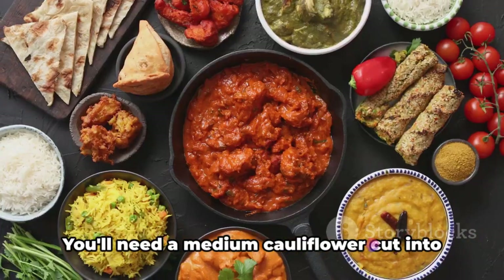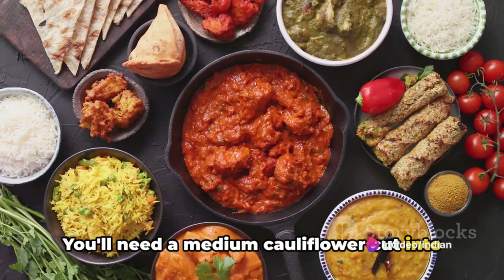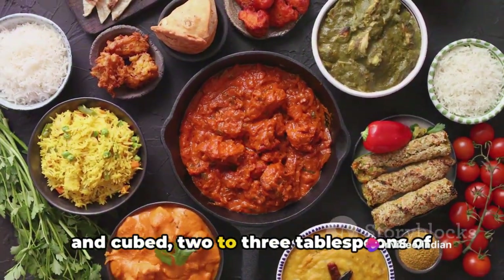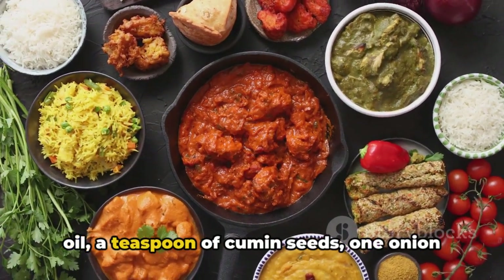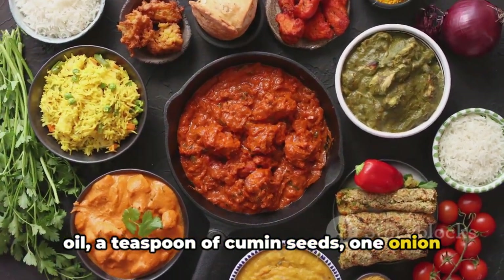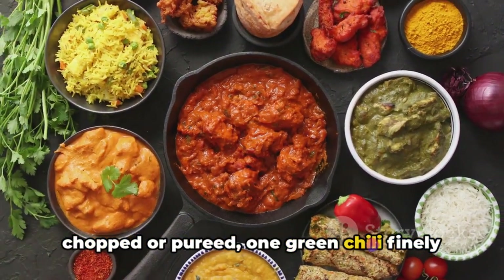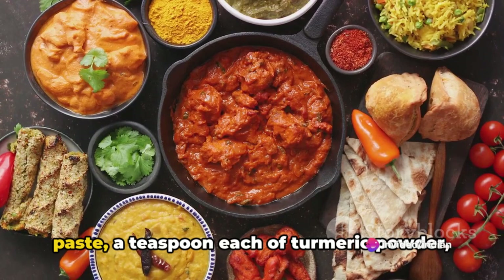Let's start with the ingredients. You'll need a medium cauliflower cut into florets, two medium sized potatoes peeled and cubed, two to three tablespoons of oil, a teaspoon of cumin seeds, one onion finely chopped, two tomatoes finely chopped or pureed, one green chilli finely chopped, and a tablespoon of ginger garlic paste.